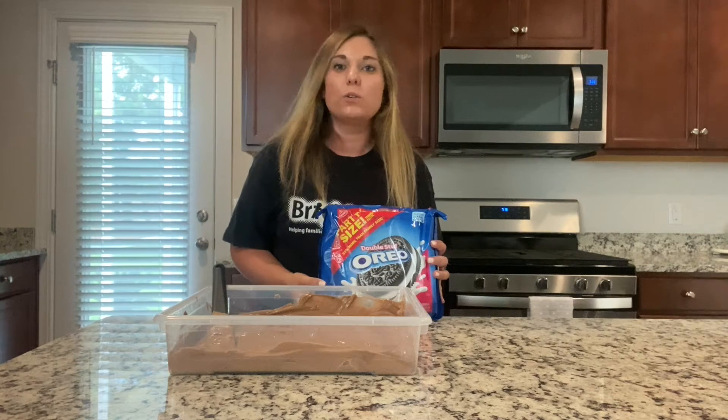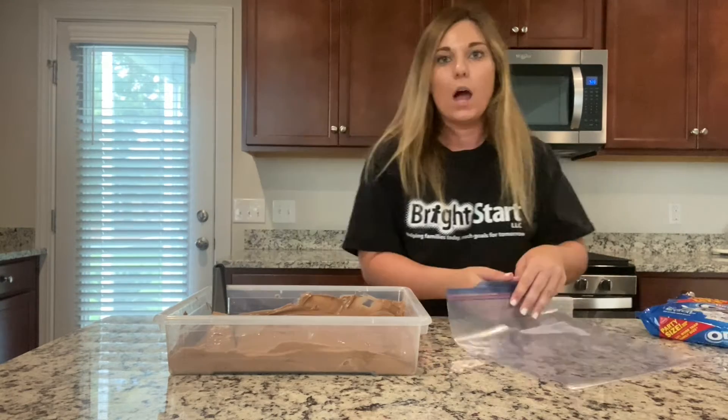Next, I'm going to take my Oreos. You can either crush these up by hand or use a food processor. I'm just going to do it by hand.